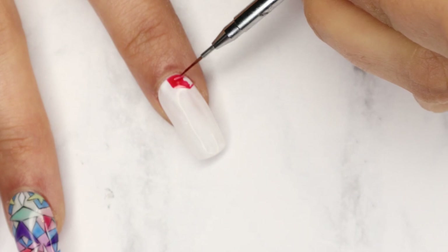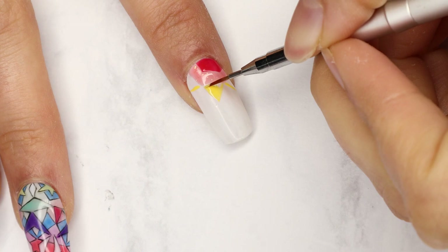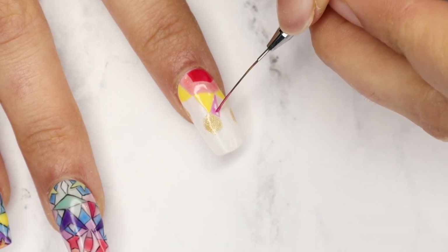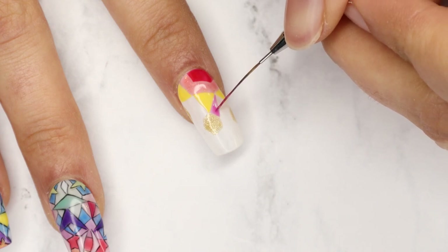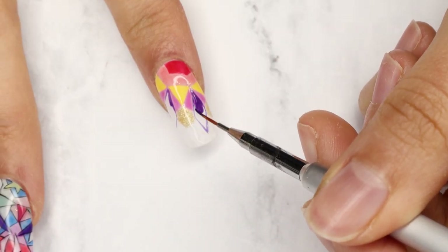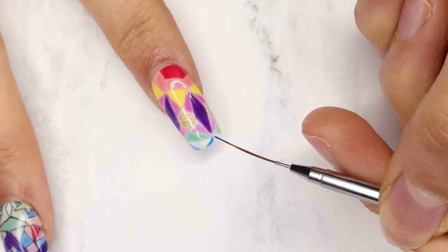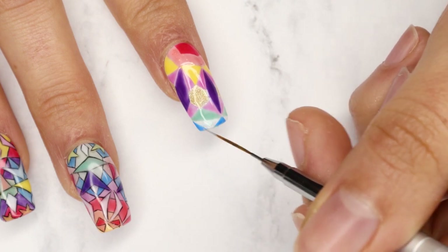Here I'm using Viva OPI. Next up is Mural Mural on the Wall, then Don't Tell a Soul, and Susie's Slingin' Mezcal. This is Tell a Novella Me About It — I love this color. It builds up to a really vibrant pink, but if you do a thin layer it's a nice pastel. And this is Mariachi Makes My Day, Verde Nice to Meet You, Mi Casa is Blue Casa, and last on this first layer we have Mexico City Movement.